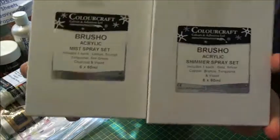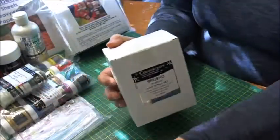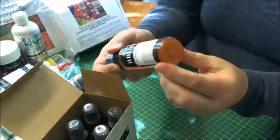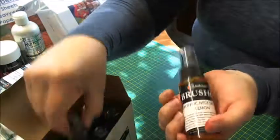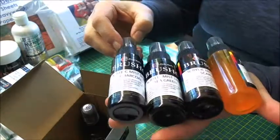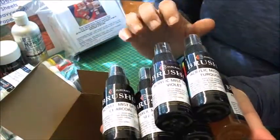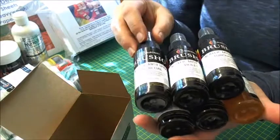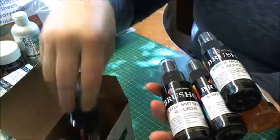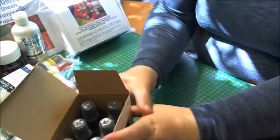They also do Brusho acrylic mist sprays — a mist one and a shimmer. I've got the mist spray set of six: lemon, scarlet, sea green, charcoal, violet and turquoise. I'm going to swatch all of these in a separate video just to let you see the colours. I'm really looking forward to using these — how exciting, they'd be great for mixed media journals and art journal pages.